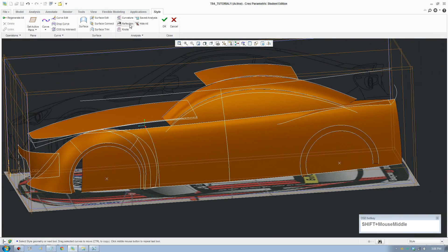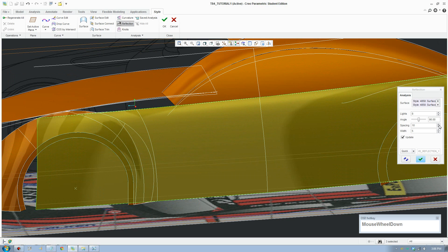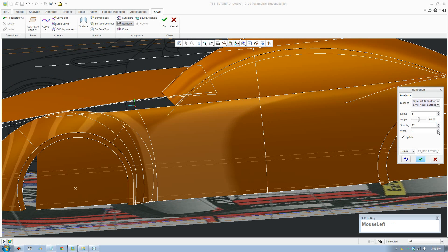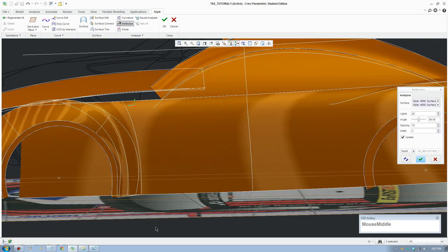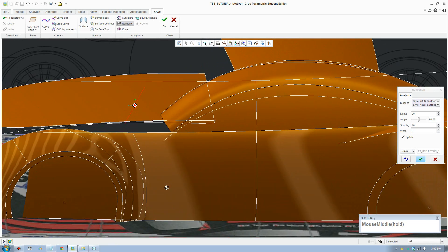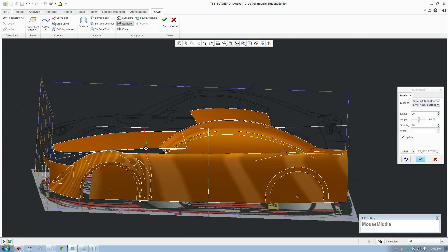There's an analysis tool over here - select that and select your surfaces. You can crank up the spacing, crank up the width as well, add some more lights. You can see that the lines - the lights - blend between each other. That means that's really good news because that's what we want - that's a good blend between surfaces. All right, we're good with that, accept that.